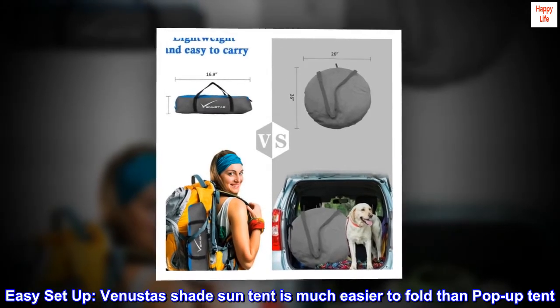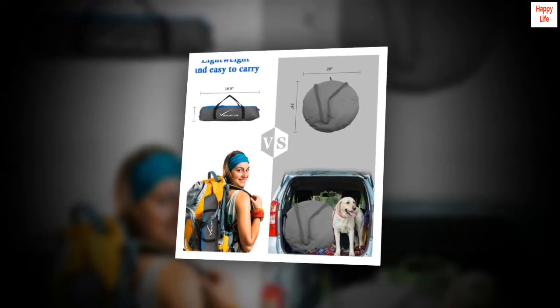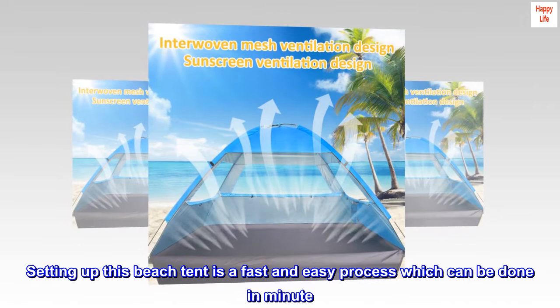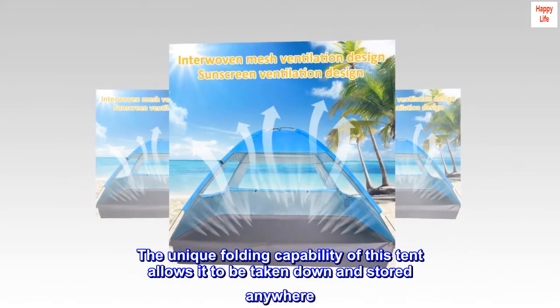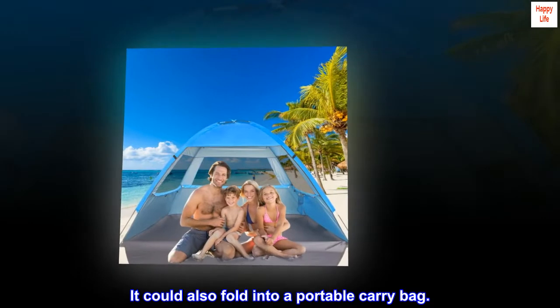Easy setup. Venusta's Shade Sun Tent is much easier to fold than a pop-up tent. Setting up this beach tent is a fast and easy process which can be done in minutes. The unique folding capability allows it to be taken down and stored anywhere, and it folds into a portable carry bag.